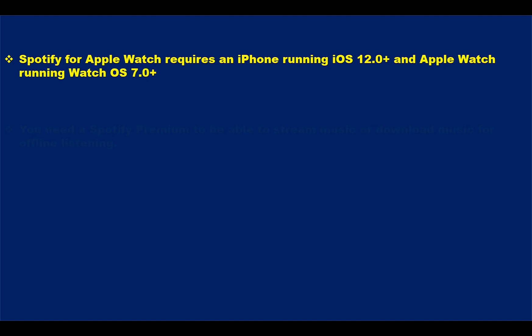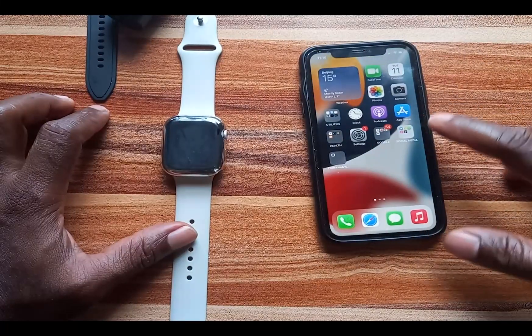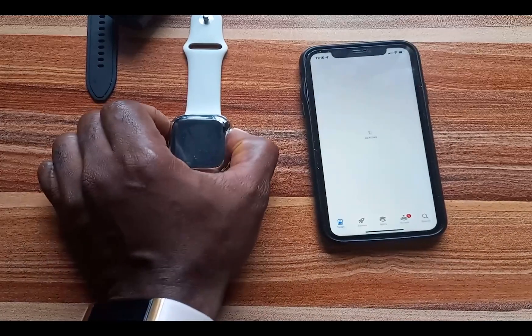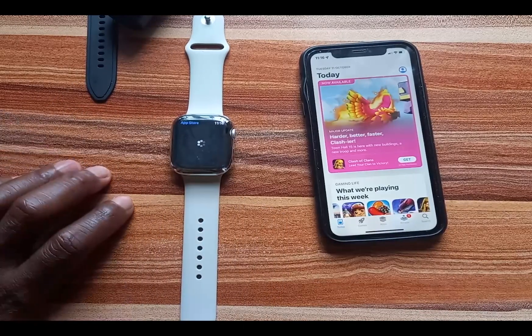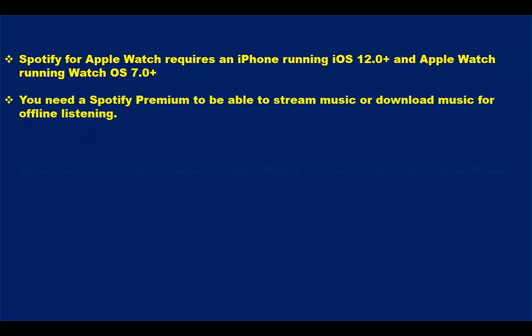Also install the Spotify app on your iPhone. To install it on your iPhone, simply go to the App Store and search for Spotify and install it on your iPhone. Similarly, go to the App Store and search for Spotify and install that on your Apple Watch. Now once you've done that, you need a Spotify premium account to be able to stream music on the Apple Watch without your iPhone.